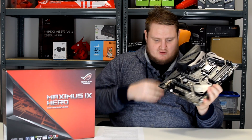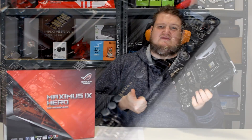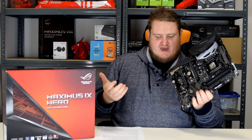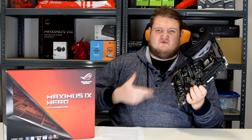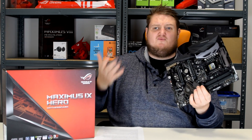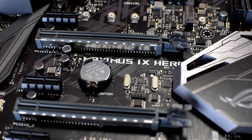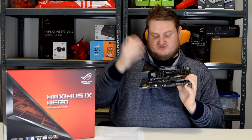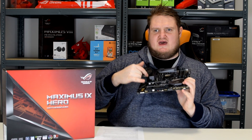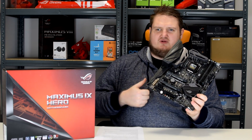Looking at the board itself, we have four DIMM slots capable of 64GB of DDR4 memory, supporting up to 4133MHz — just over 4GHz on overclocked memory, which is fantastic. It has three PCIe x16 slots; two of them feature the ROG metal shields — the ROG armor — while the bottom one does not. It also features two PCIe x1 slots for sound cards, RAID controllers, etc.